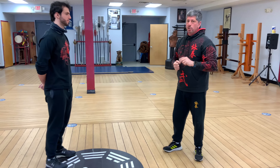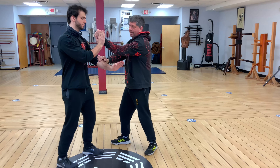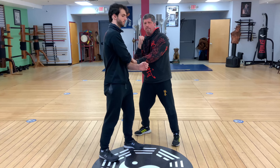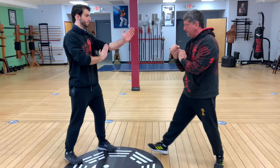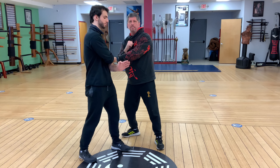You can actually do that twice. I can come from here, punch, Lao Sao, punch. If he blocks the second one, I'll slip around again, take it to a trap, and punch. That's the first series of punch, Lao Sao, punch. So again: punch, Lao Sao around, hooks out, check and punch, Lao Sao around, pocket and punch.